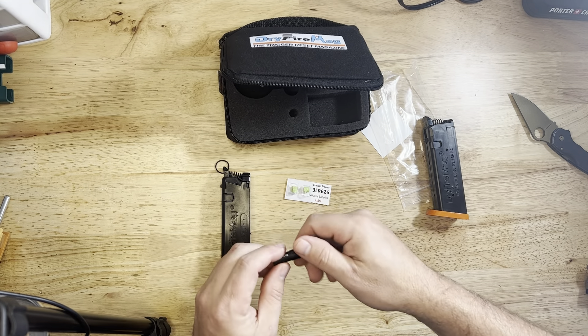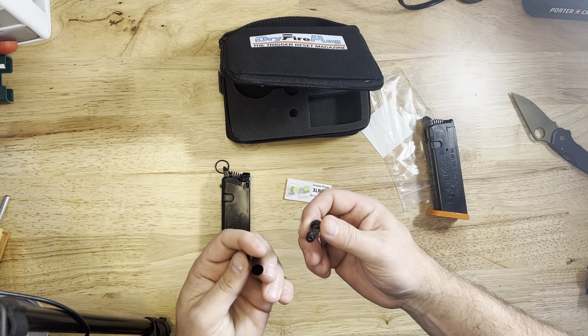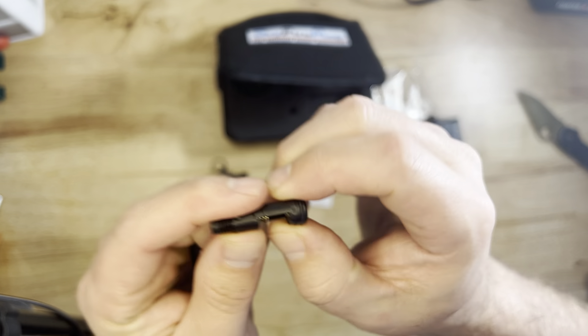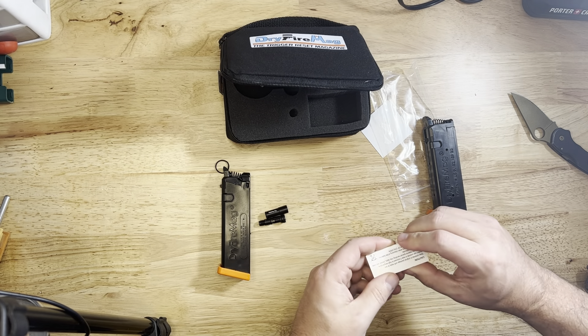What they've done is they created their own little laser cartridge that you put into your chamber, the same way the Laser Academy works. And it uses a little infrared to fire out the laser every time you pull the trigger.